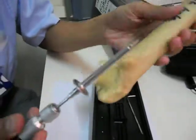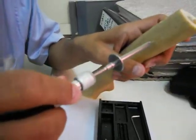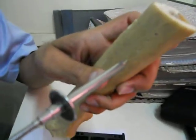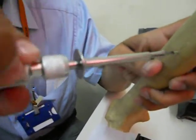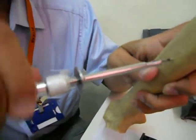Then we take the screwdriver, put the screw in the hole which was previously drilled, and screw it in. After 3 or 4 rotations, we remove the Holding Sleeve and continue to screw it till the end.